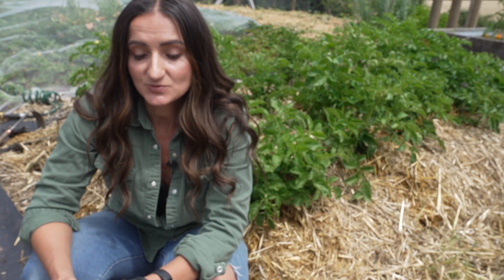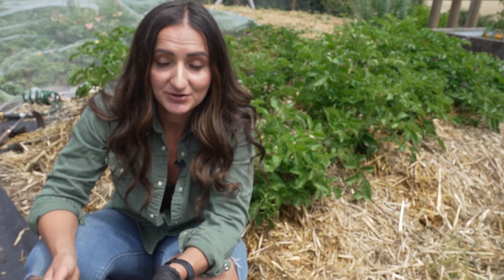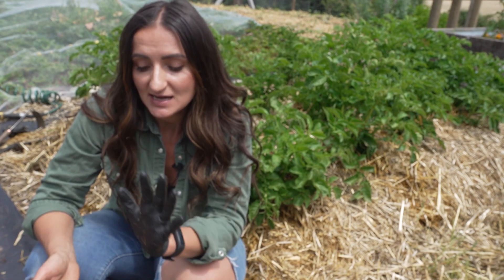All the videos that I had watched where folks did this method said that areas where they watered better - where they thought they overwatered - actually had a better yield. So I wanted to keep it pretty well watered. That's my update. I will do another update and I will try to post this potato update as a separate clip.